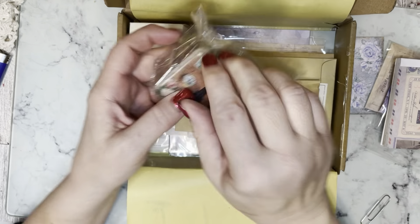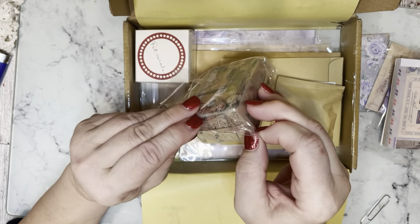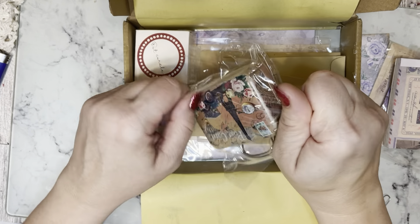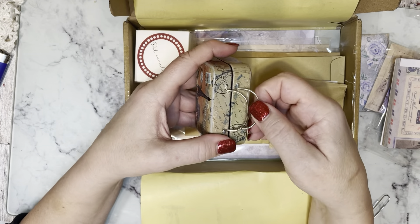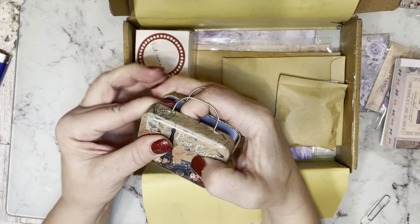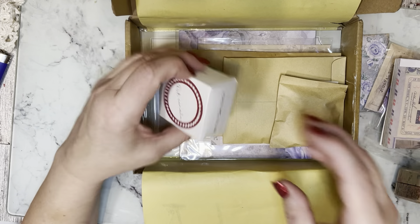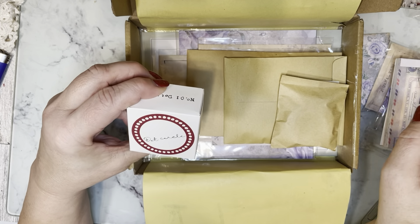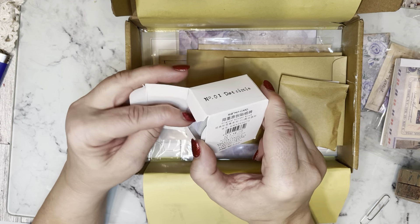So much for a quick unboxing if you can't open anything, and if you get stuck laughing at yourself about having double vision. Oh, now that is really cool. Look at that — it's kind of snappy, a little snappy little sucker. Dot circle number one, original sticker brick.